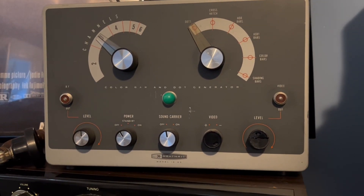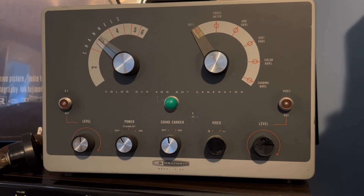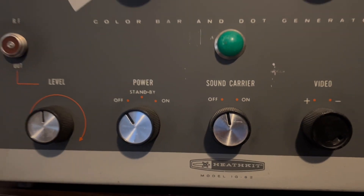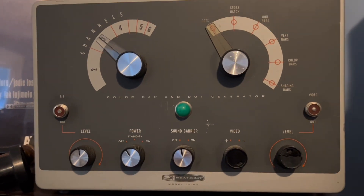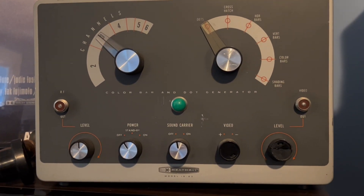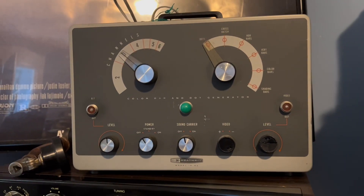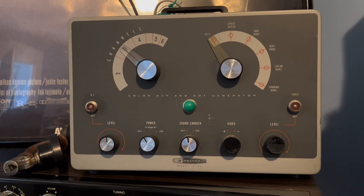Greetings bored subscribers waiting for a new video. Today I have the Heathkit IG62 color bar and dot generator. This is a very interesting piece of TV history and actually video game history, and I'm going to explain the video game part in a little bit. It's very fascinating to me.